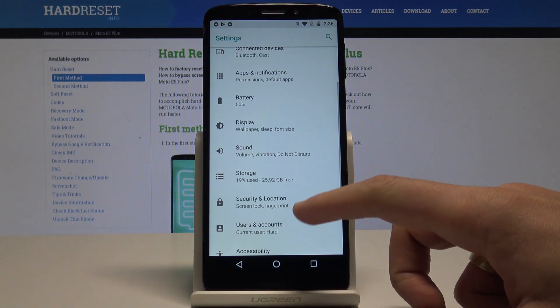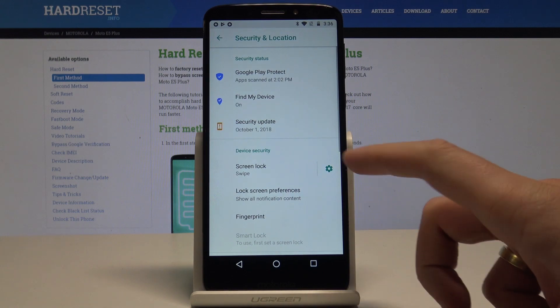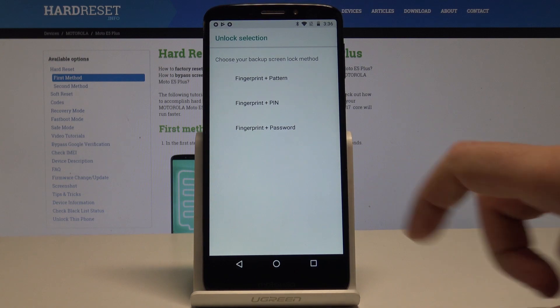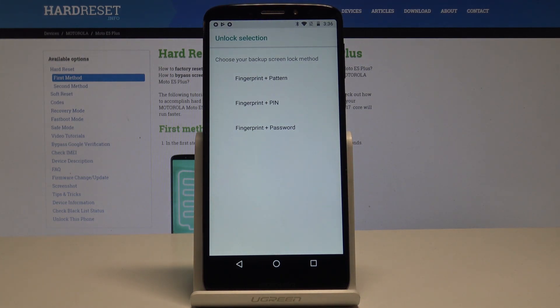Then you need to scroll down and choose Security and Location. Choose Fingerprint here. Tap Next when you have read the following information. Before you add the fingerprint, you need to set up a backup method — it could be pattern, PIN, or password.